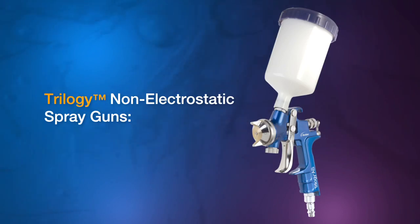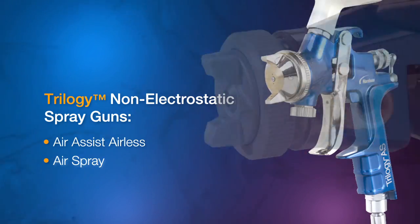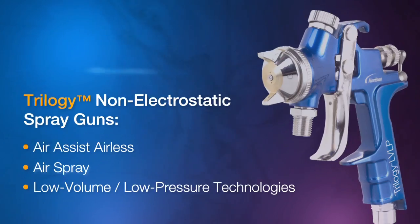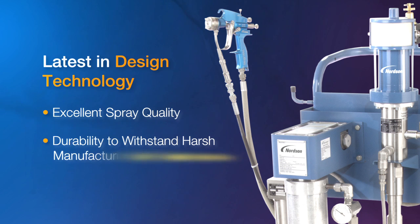Nordson's new line of Trilogy non-electrostatic spray guns is comprehensive, encompassing air assist airless, air spray, and low volume, low pressure technologies. These guns incorporate the latest in design technology, providing excellent spray quality and the durability to withstand harsh manufacturing environments.